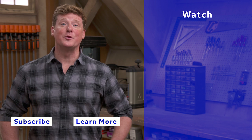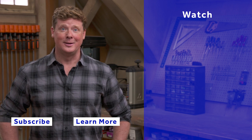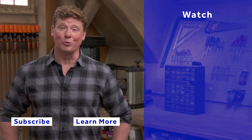They wrap up with a thanks, noting that a few more builds like this and they'll have storage for all the tools. The outro reminds viewers that This Old House has videos for just about every home improvement project, and encourages them to check out other videos and subscribe to get the newest content.